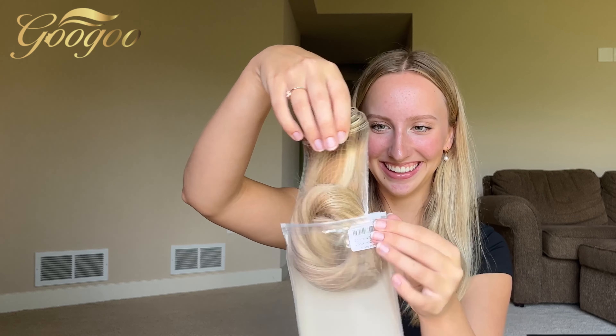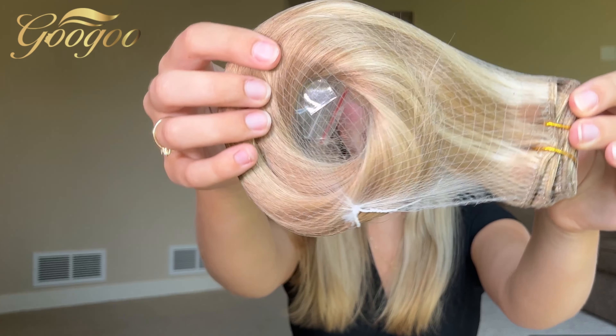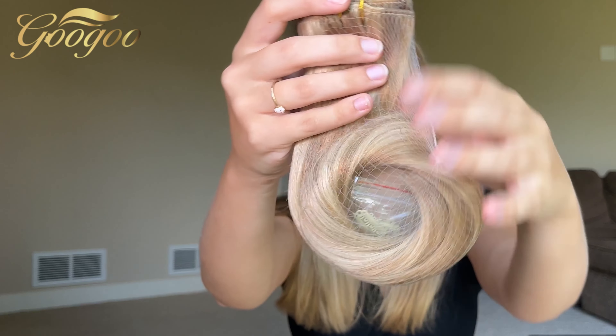I'm pretty sure I got the light blonde highlights color. Here it is — oh my gosh, it looks just like my hair color, that's kind of creepy! It's stored in this nice netted bag.